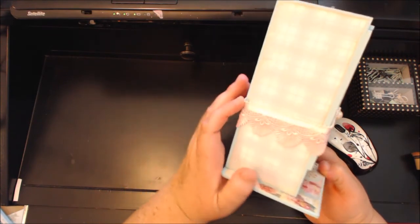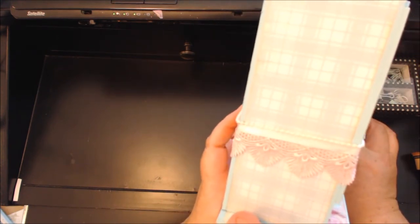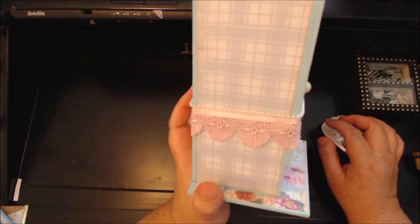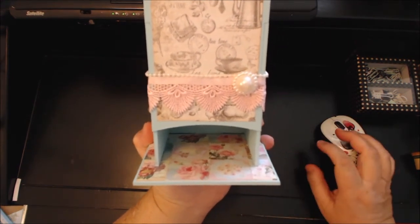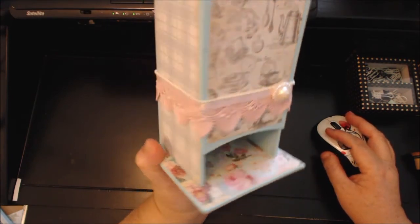I applied some lace, some satin ribbon, and then this cute little beaded trim — and I added this little pearl thingy. I don't know what it's called, but I thought it looked really cute.